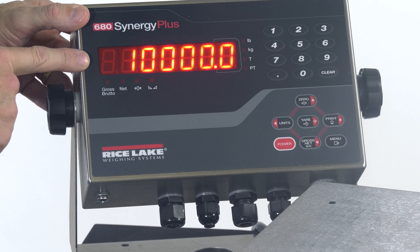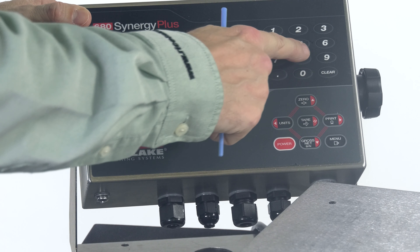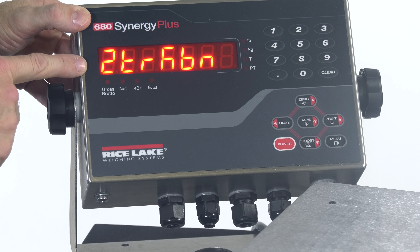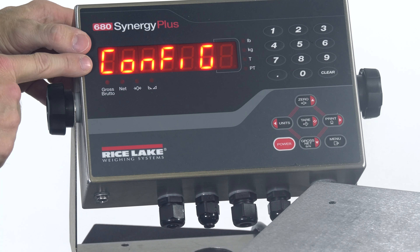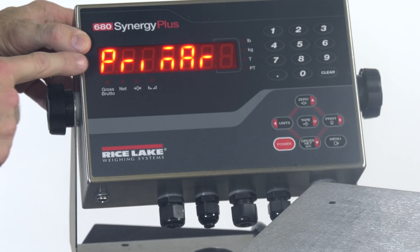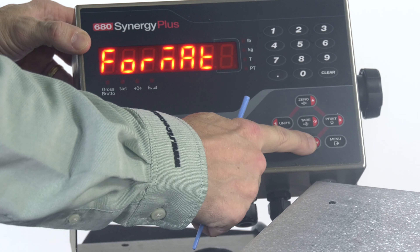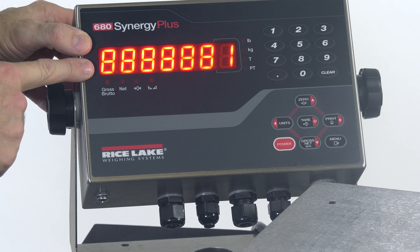We're going to take a look at setting the capacity on the 680 Synergy Plus. We have a small scale here — this is a 50-pound scale — and we're going to set this up to count by 0.01 of a pound. We'll start by putting the unit into Config, which is on the underside of the unit. We'll see Config on the display. From here, we'll press the Gross Net key to go down, and we see Capacity on the display. Press Down one more time, and by default we're going to see 10,000.0 on the display. All I have to do is enter the capacity of the scale — I want it to be 50 pounds — so I'm going to enter 50, and I'll press Tare to accept my changes and advance to the next parameter.